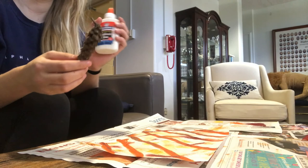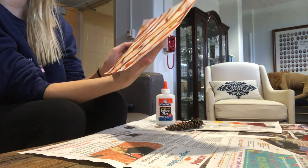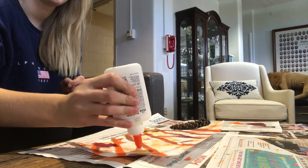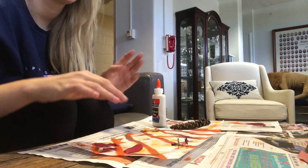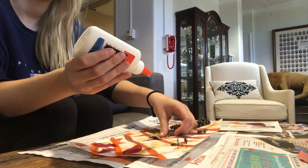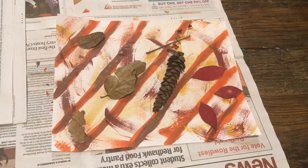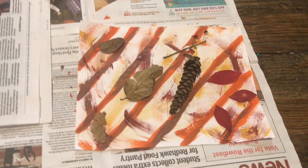The final step is to glue the items of nature onto the paper. This project allows for easy creativity and each student's artwork will be different. There is no specific way to do this — it is very experimental and can be done in a variety of different ways.